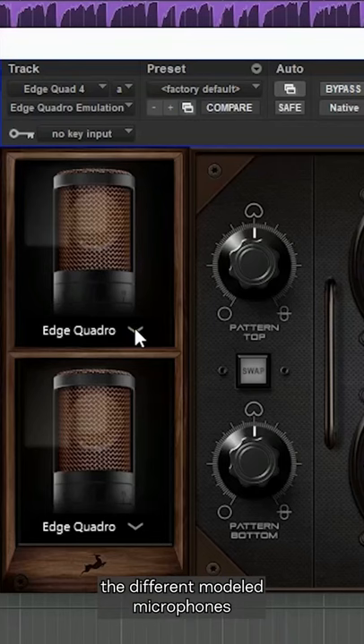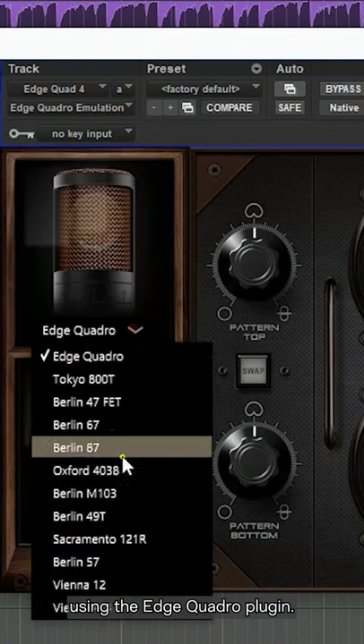Position-wise, I want the Edge Quadro directly above the snare drum. Once I have recorded, I can audition the different modeled microphones using the Edge Quadro plug-in.